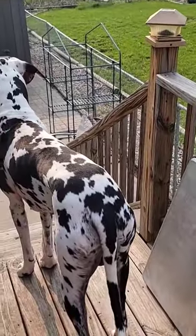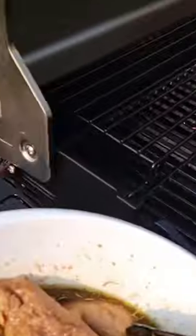And Phil — Phil's just enjoying the scenery. So Phil and grill.